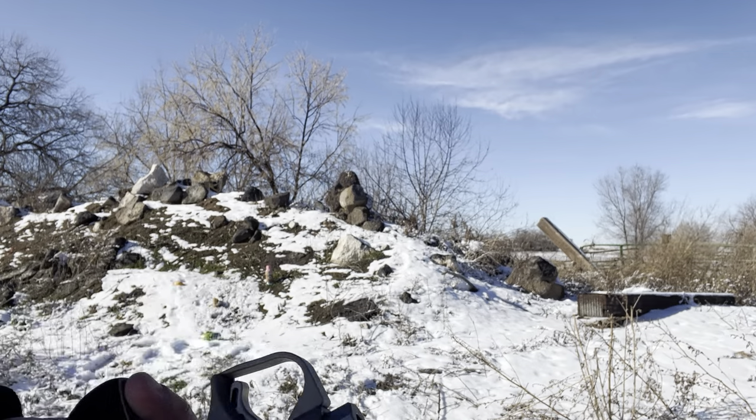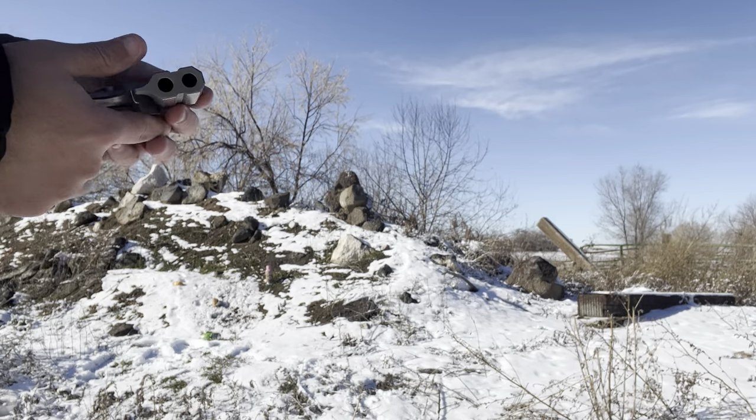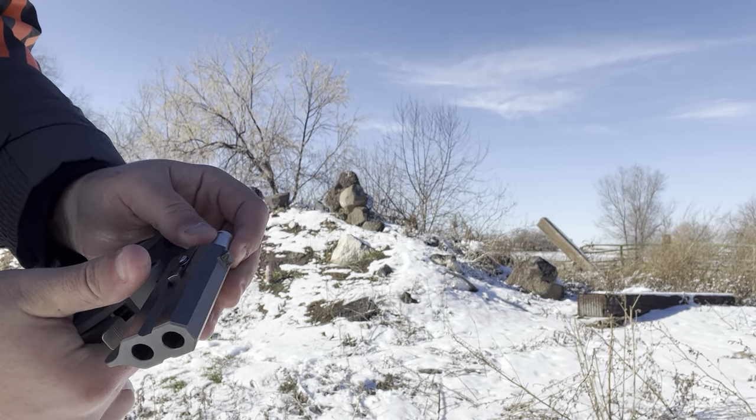To unload, you hit this lever right here and press this hand-done extractor.